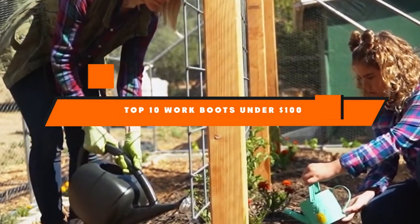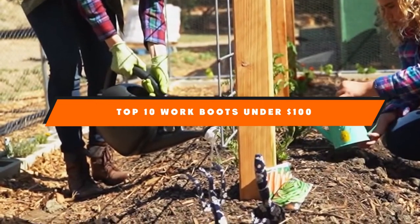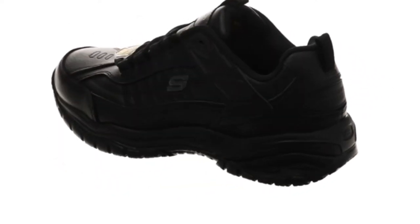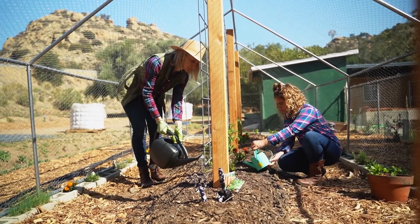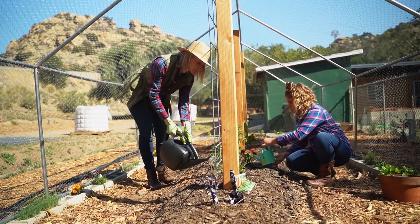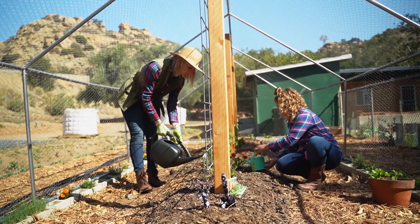Hello guys, in today's video we're going to present to you the top 10 best work boots under $100 available on the market today. We made this list based on our personal preference and sorted it based on their features, prices, quality, durability, and reputation of the manufacturers. Check out the description to find out their prices and more information — we've included the links in the description below. If you are new to our channel, please subscribe and hit the bell icon for daily video notifications. So, without further ado, let's get started.